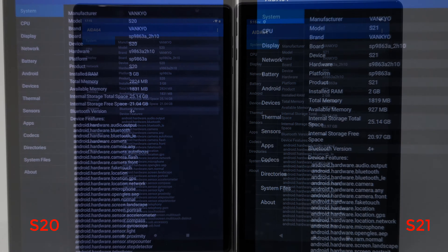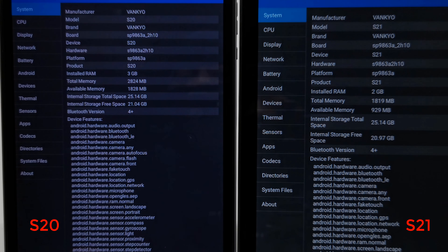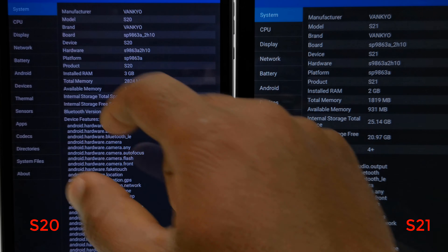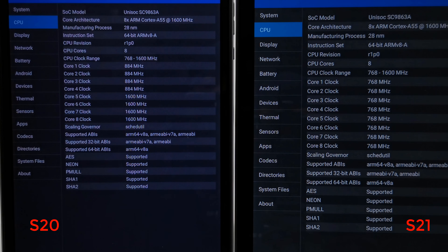Here I have both tablets — the S20 is on the left and the S21 on the right. Let's compare their system and hardware information. Under system, it shows that both models have the same mainboard. The S20 comes with 3GB of RAM and the S21 comes with 2GB, and both RAM types are DDR3. Both models come with 32GB of internal storage and Bluetooth 5.0 support.